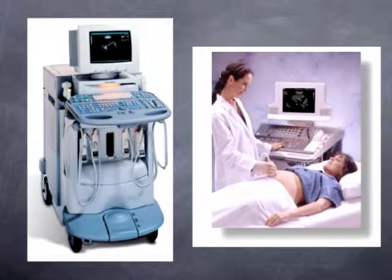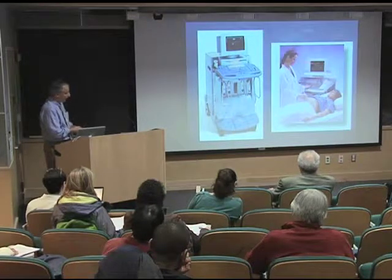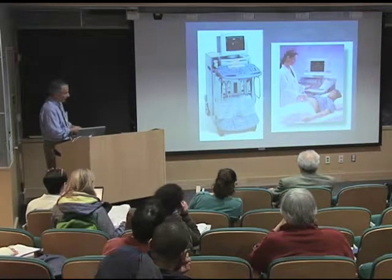This is the ultrasound machine. There's the monitor that the sonographer — also referred to in the old days as a technologist or a radiologist, a physician — would use. And these are the probes, which they would place on the patient's abdomen.